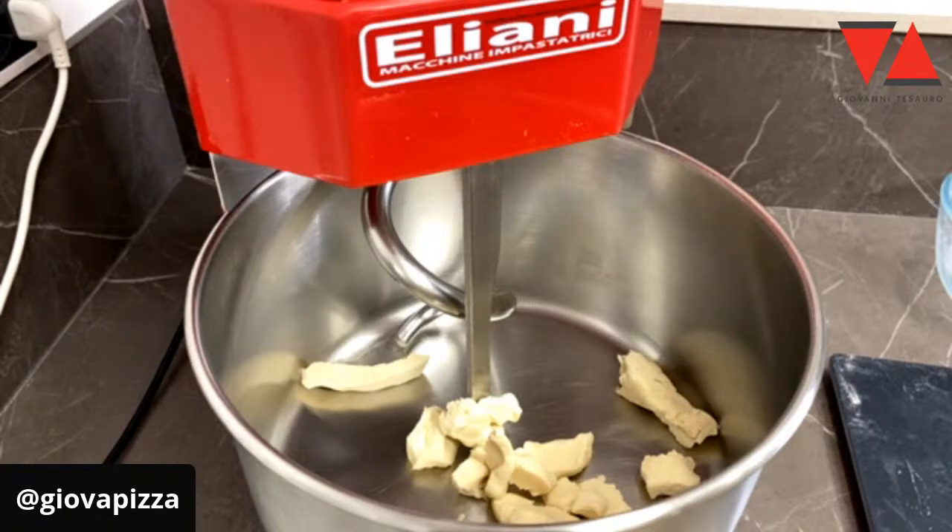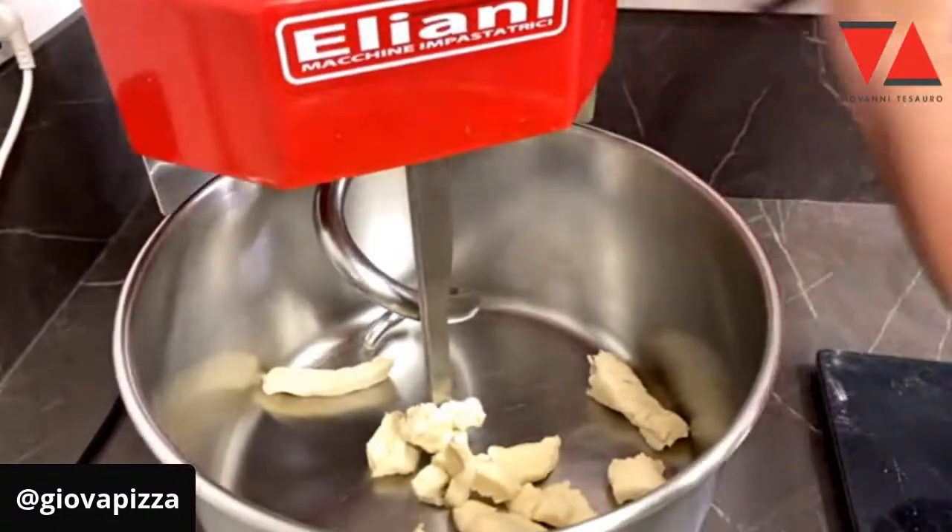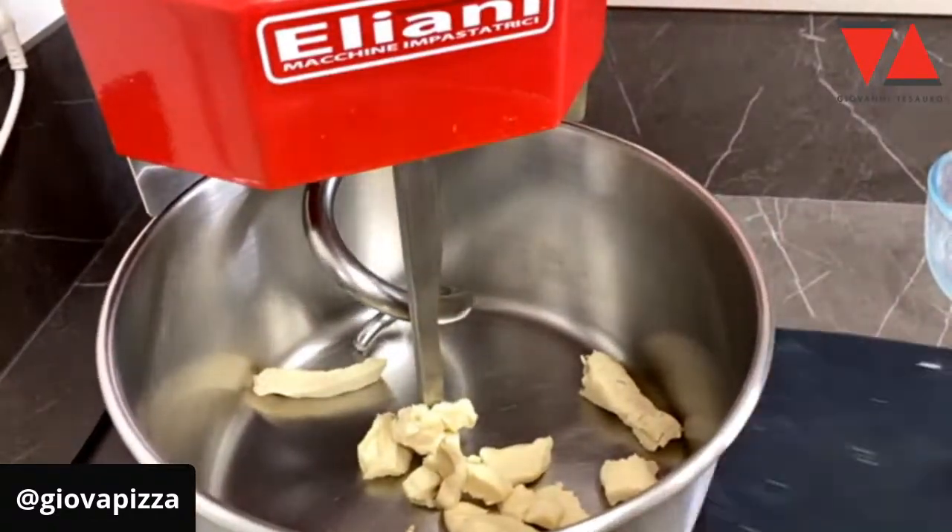Allora, chiacchieriamo, intanto peso l'acqua. Tenete conto che questo lievito è un lievito mantenuto tra il 40 e il 45 di idratazione. E anche questo non è assolutamente una cosa banale.